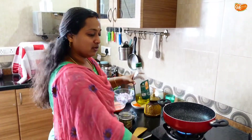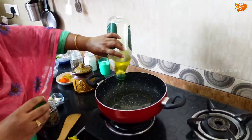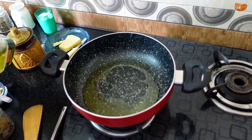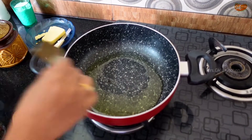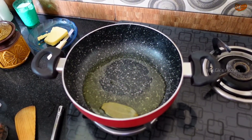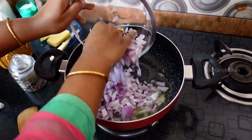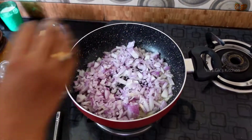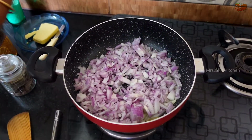Now we have to heat the pan and add the oil. Now we add the masala. Put the brinji in. Put the onions in the pan. Put the masala in the pan. Put the salt in the pan.